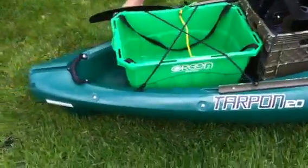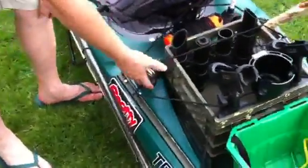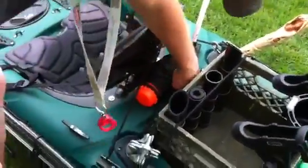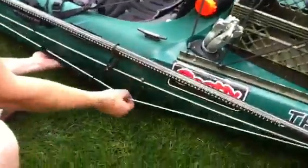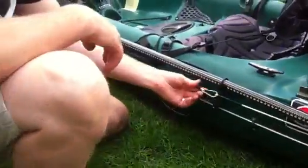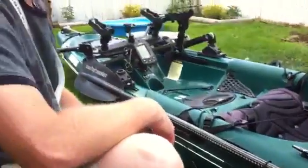Down the other side, I have my anchor. It fits perfectly into the Scotty flush mount. I've installed a little strap behind to hold my buoy in place on that side of my boat. And then, of course, down the side of the boat there is my anchor trolley. Running it down, I can tie off at the front or I can tie off on climb plates up front.